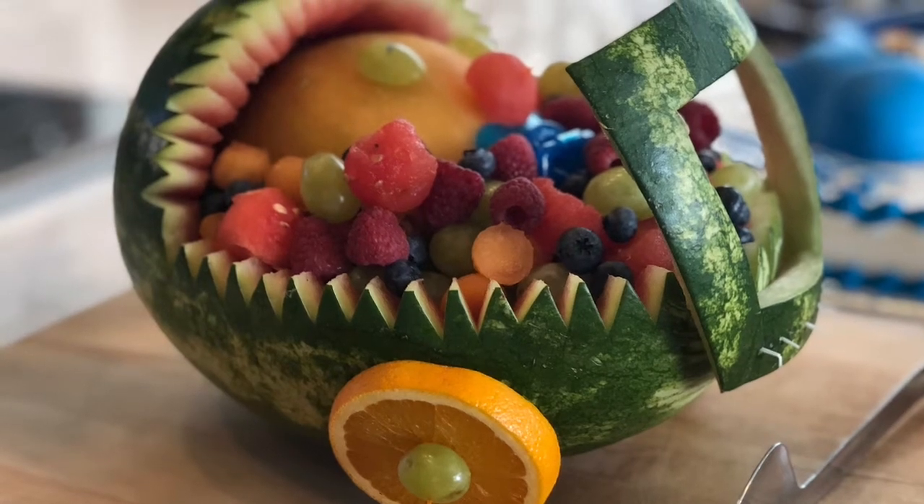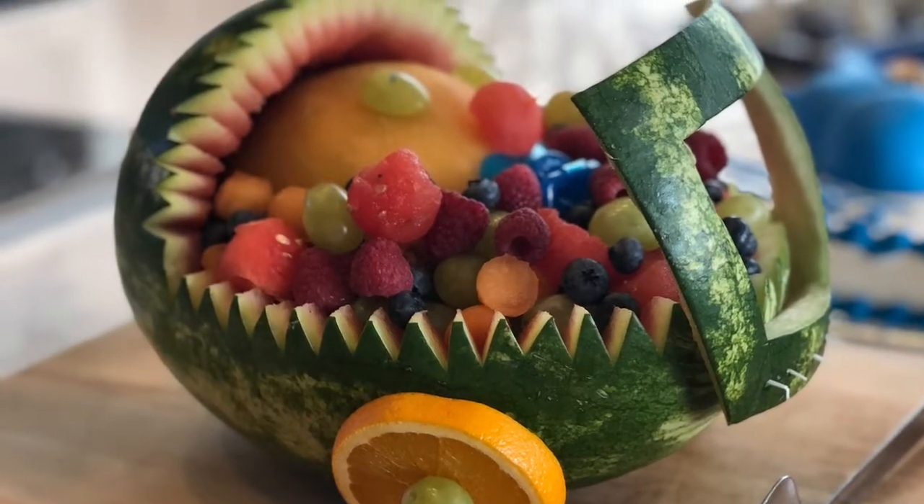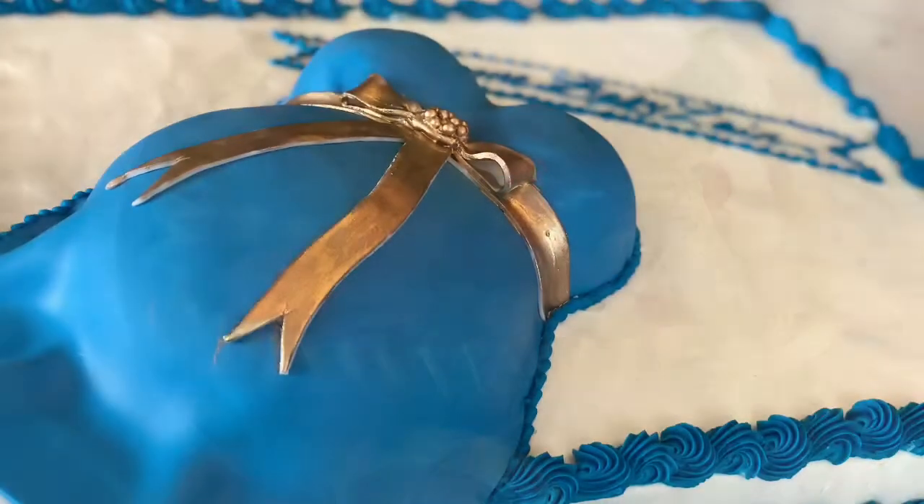Hey there worker bees, welcome back to my YouTube channel. Today I'm going to show you how to make this cute little bassinet.